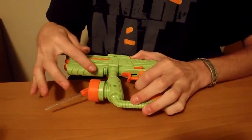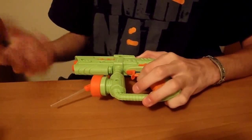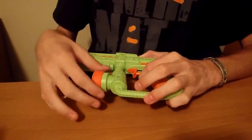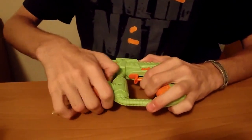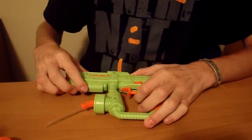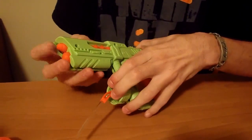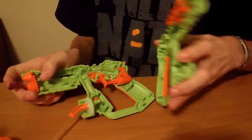you heat this. I boiled a pot of water, dipped the blaster tip into it for about 30 seconds, pulled it out and popped it off with a flathead screwdriver. It came right off and this orange piece comes off. Once you get that off, you can split the blaster into two halves and take a look at the internals.